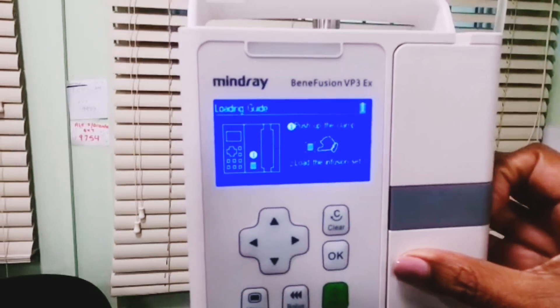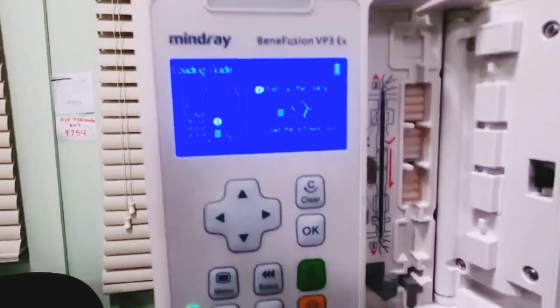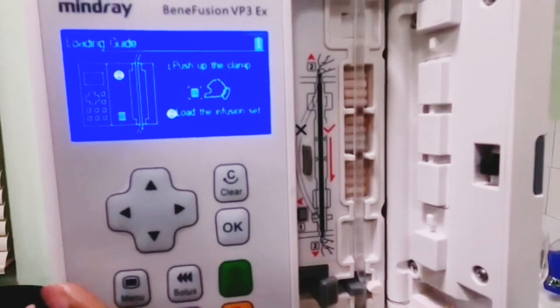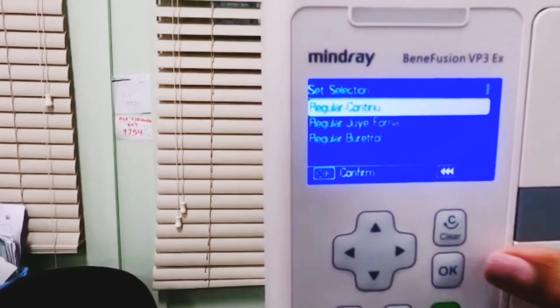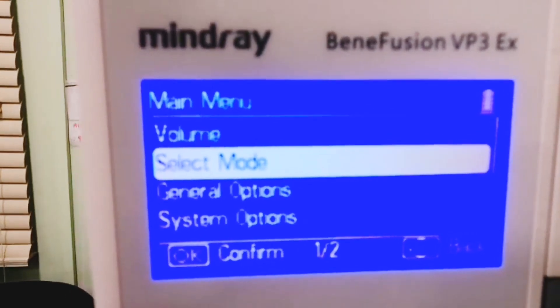We're going to open the canister on the IV infusion pump, insert the line by pulling the lever and pulling the line towards it, then close the canister. Click on the regular continue option to proceed to the main menu.